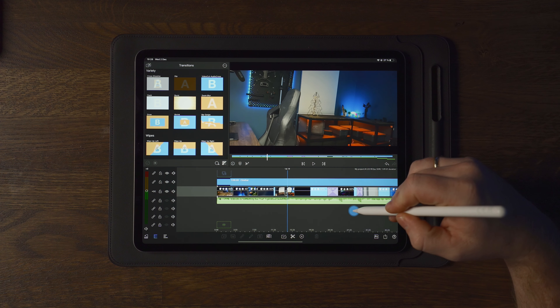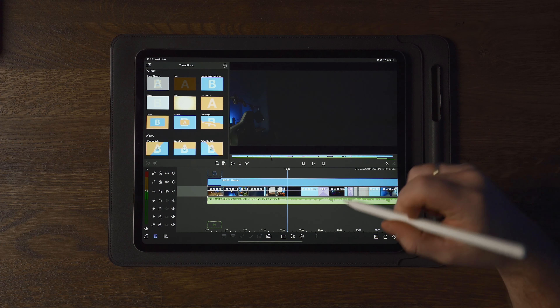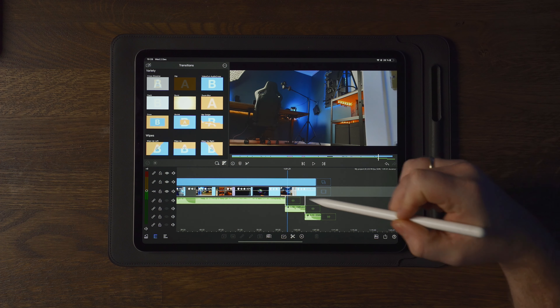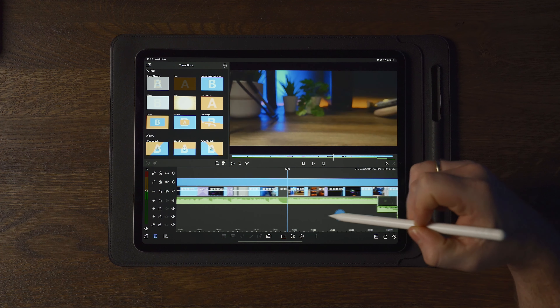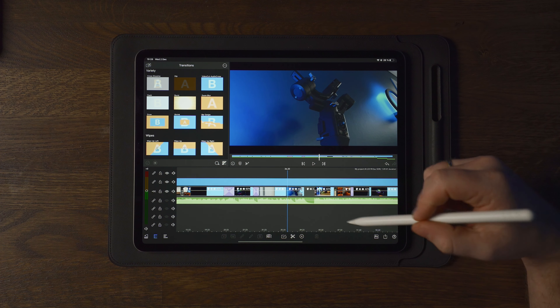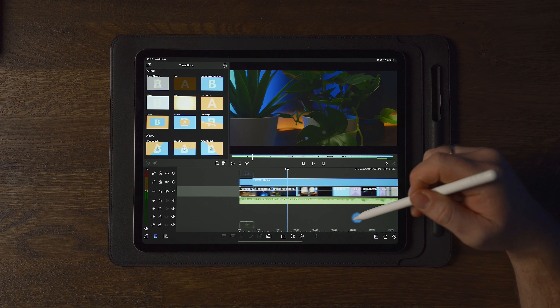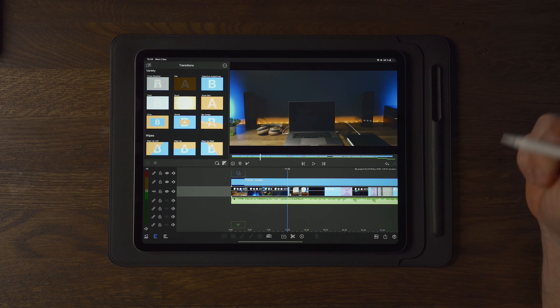Once we trimmed down all the clips and added some music and mixed the music as well — closing the track a little bit earlier than the original track and adding some cinematic bars — we end up with the final result.